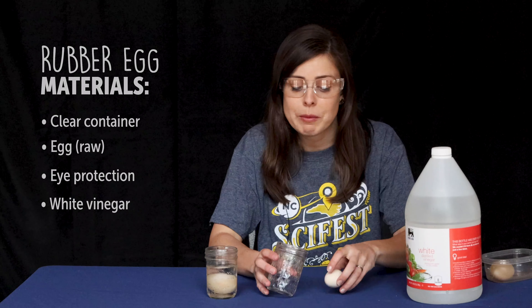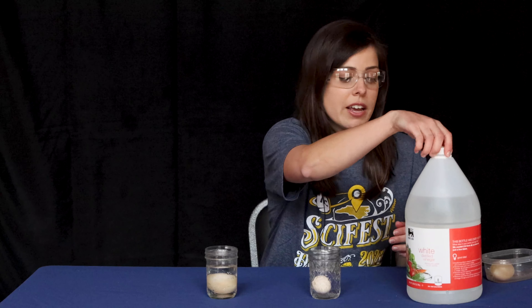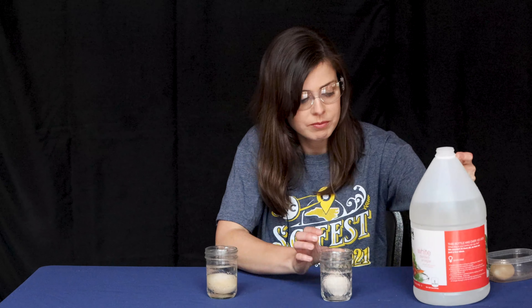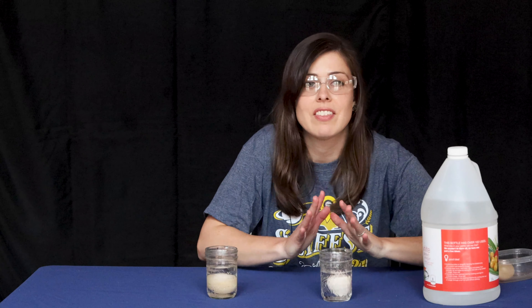Pretty simple. All we're going to do is put our egg into our container, and then we're going to add enough white vinegar to cover that egg. That's actually the first part of the experiment, so now we're going to let this sit.